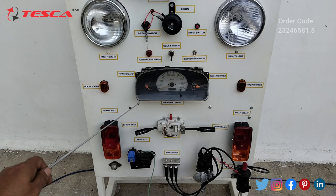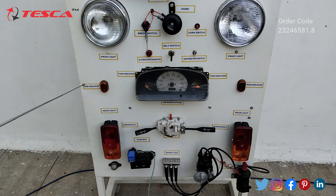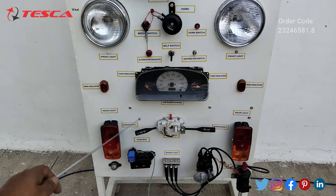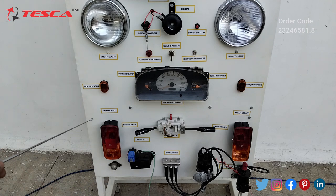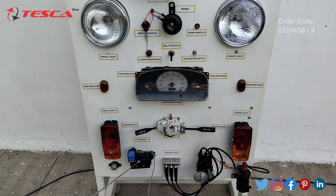This is the instruments panel — here you will see the speedometer, the side indicators, and the assembly area. These are the rear lights and this is the fuse box, and this is the spark plug.